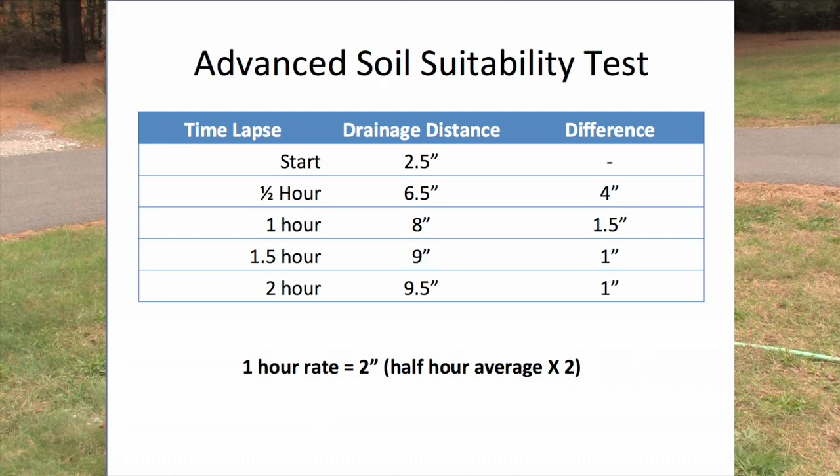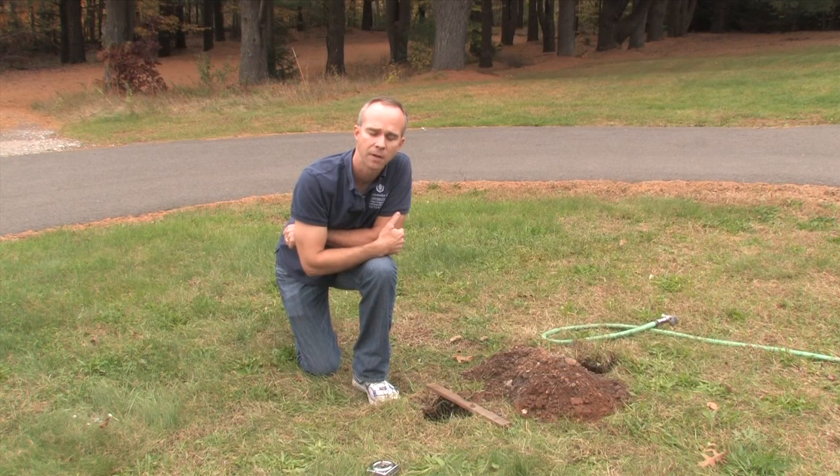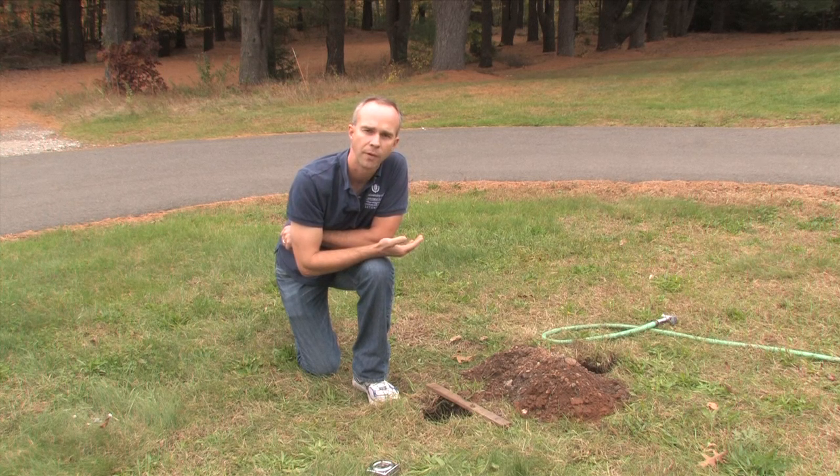Those later measurements give us an infiltration rate of two inches per hour — we double the half-hour value to get the hourly rate. As a general rule of thumb: if your infiltration rate is less than about half an inch per hour, those are pretty tight soils and you may want to reconsider putting your rain garden there.